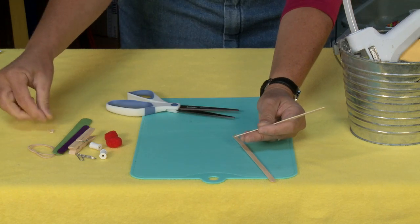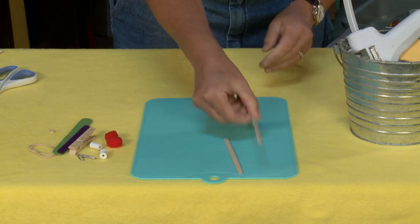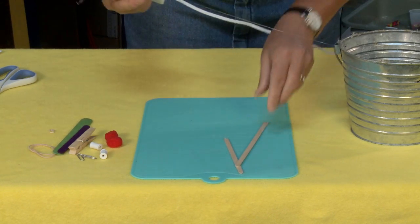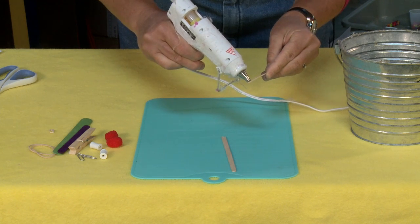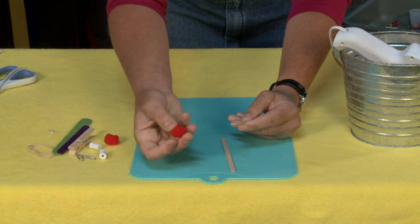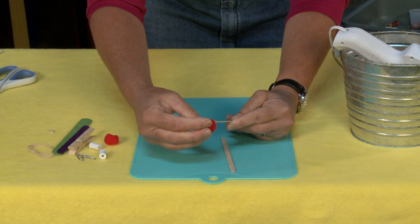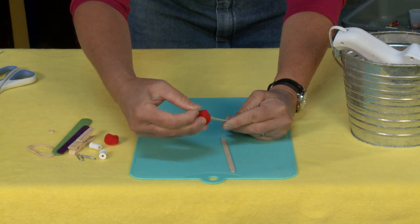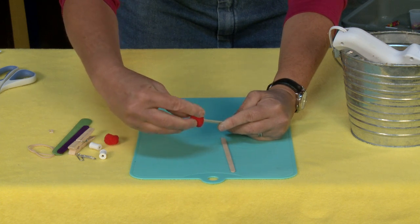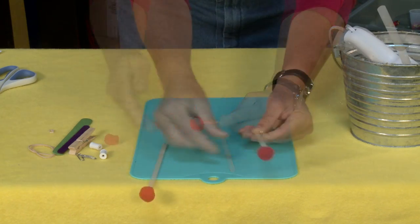Adults, you might want to take over that cutting job for safety's sake. As you can see, that ends up with a little arrow notch at the end. We're going to make these a little safer because these things really do shoot — they pack a punch. So I'm just going to take this little pom-pom and glue it to the end, putting glue on both sides and squeezing it around. Always use adult supervision when using a hot glue gun.